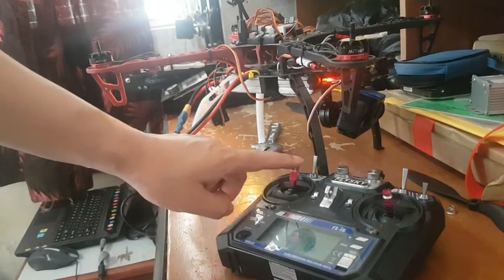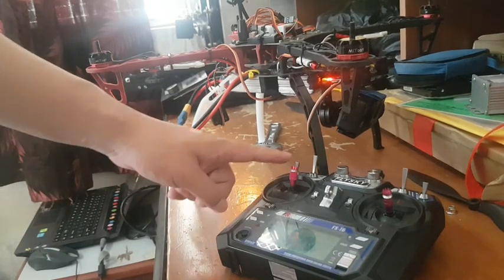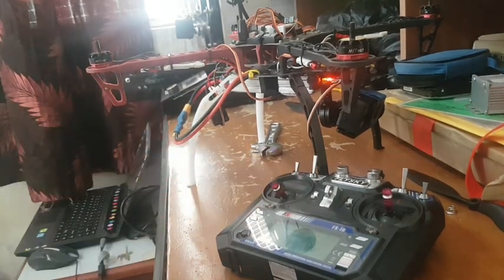Once it stops, pull up the throttle again. And lastly, pull down the throttle and wait for the last beep sound.